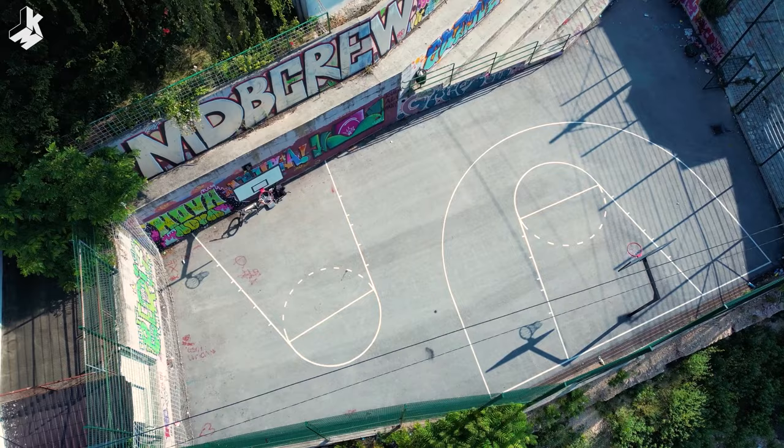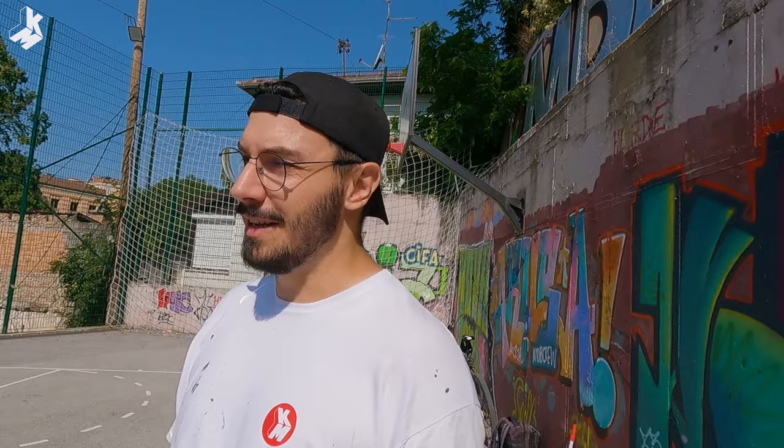Today I'm gonna be exposed to the sun for the whole day because the sun is going like this and there's no shadow here. But I have my baseball cap and my sunscreen, so hopefully this will help me to protect me from the sun.